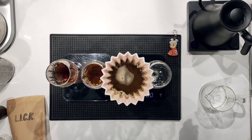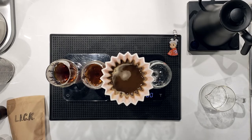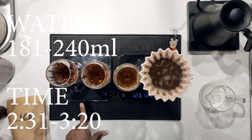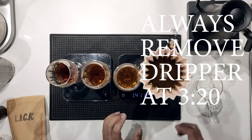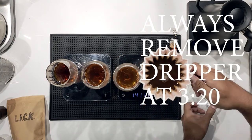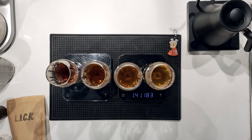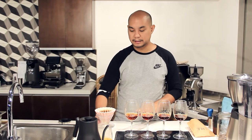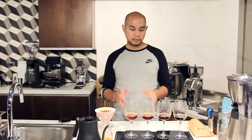Some people might say that's a flaw, but I like it because it gives me a lot of control in that area of grind sizes I prefer to brew in. Now we're stopping at 140 seconds and taking the dripper off. You always want to remove the dripper at 3 minutes 20 seconds. When you remove the dripper, put it onto another empty container — if you want to taste what comes out after the 3 minute 20 mark, you can experiment with that.